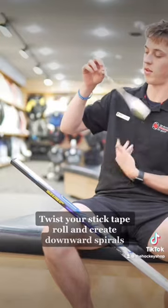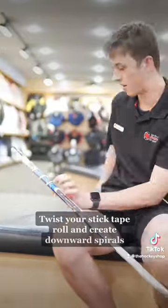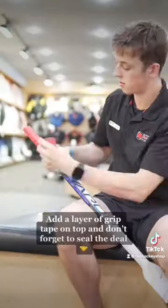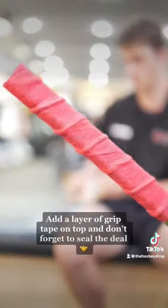Twist your stick tape roll and create downward spirals. Add a layer of grip tape on top and don't forget to seal the deal.